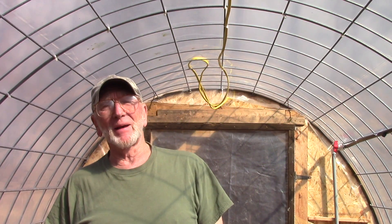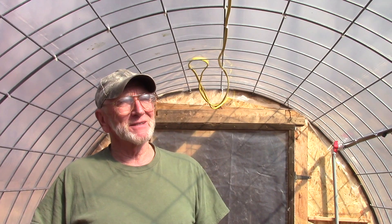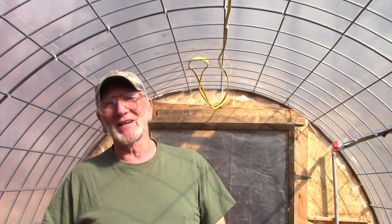Well folks, here I am back out in the greenhouse. The last time I was out here, I was showing you how to install an irrigation misting system for a small greenhouse. I got it all together and I was excited and happy, slapping myself on the back. And it wasn't until I started to put my seed trays out that I realized I was a bonehead — I didn't think this thing all the way through.